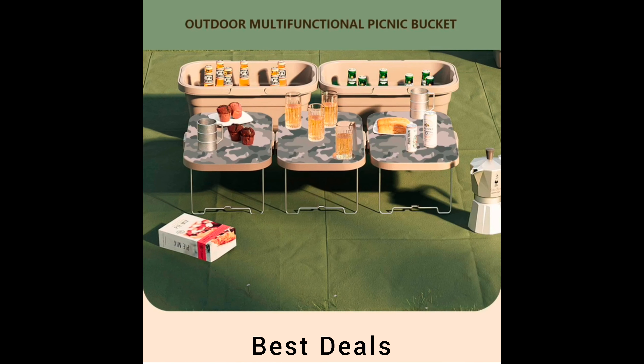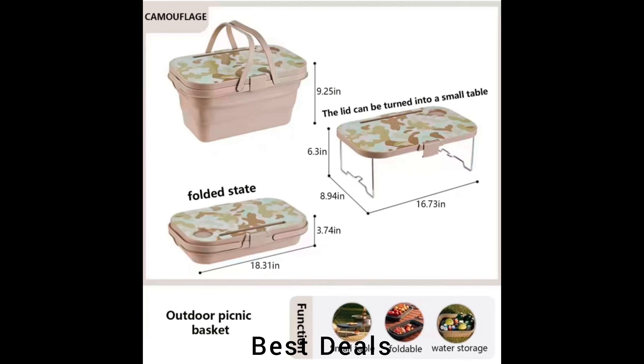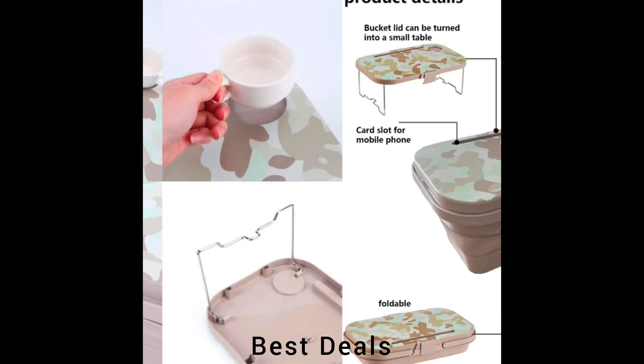13. Foldable Basket with Lid: Can be used as a storage box, sink, tub, ice bin, basin, and bucket. Product link is given in the thirteenth description.